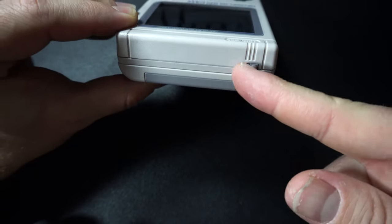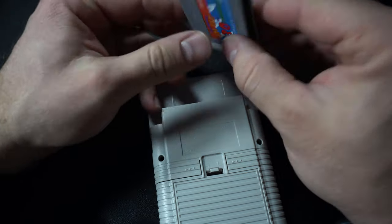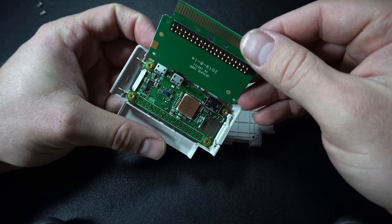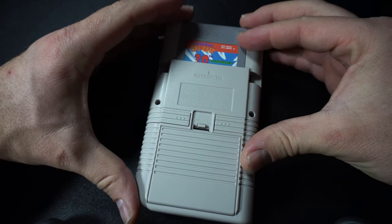Speaking of off switches, here's the on-off switch for the case, as well as the cool removable mock cartridge, which has a slot in it for the microSD card you're going to need. The GPi Case uses a Raspberry Pi Zero or Zero W as its computing power. You put it inside the mock cartridge that slides into the back of the case — a pretty neat touch. One very important note: you cannot use this case unless you have a Raspberry Pi Zero or Zero W.